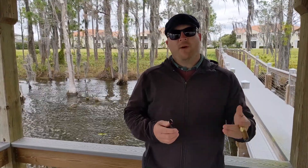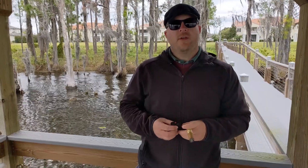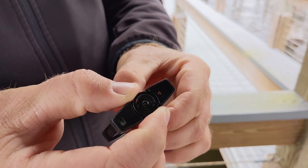I did have one of these actually break down on me in the UK, and the support from Davidoff London was fantastic. However, there are a few cons I do not like about this lighter.